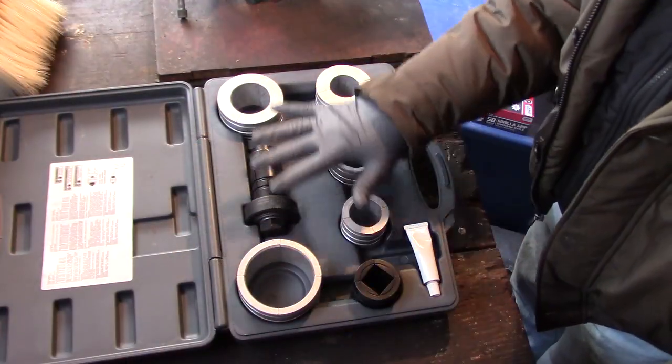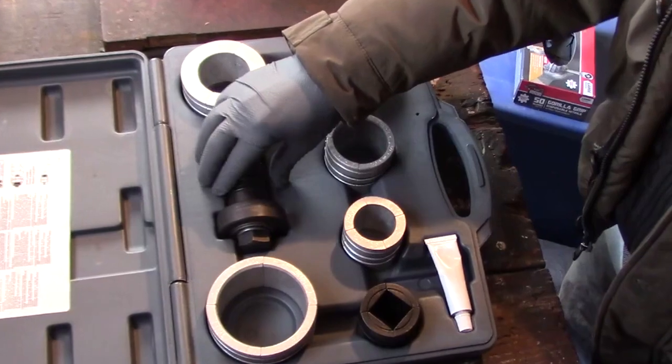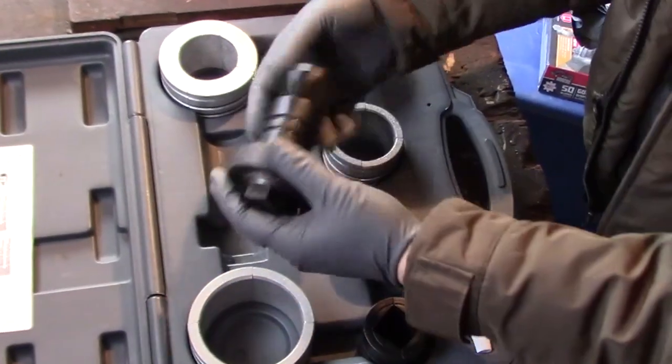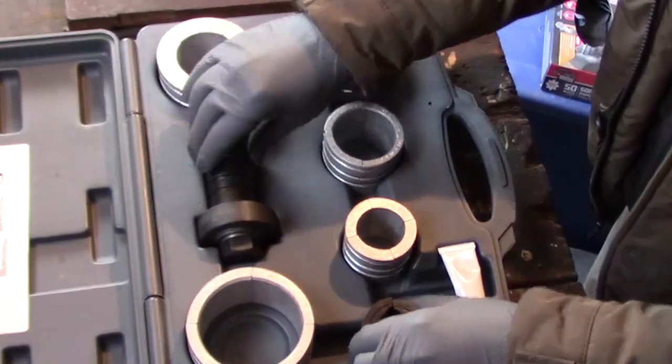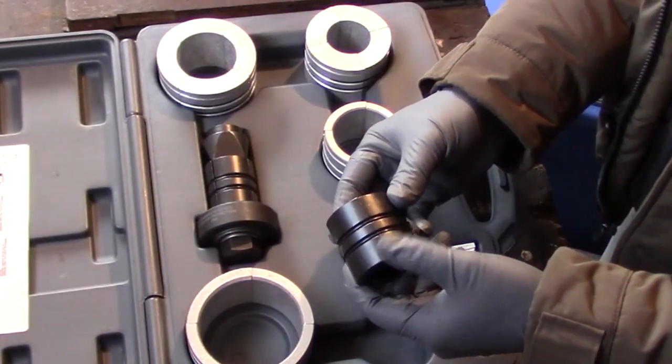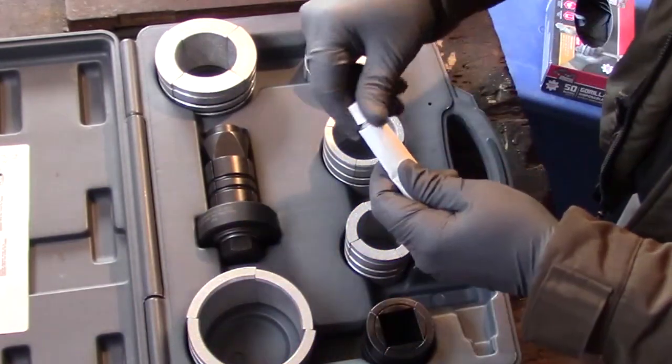This is our new pipe stretcher kit from Lyle, part number 17350. The kit comes with a small Colette expander chuck, already assembled, a large expander, five extender sleeves, and a tube of never-seize grease.